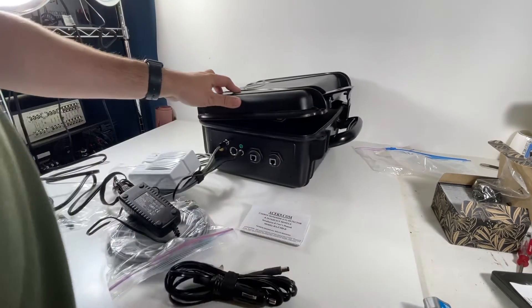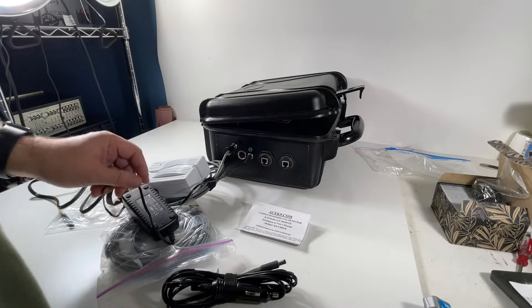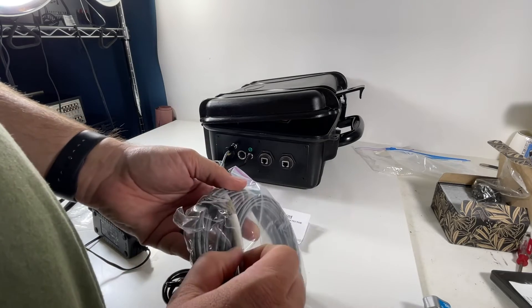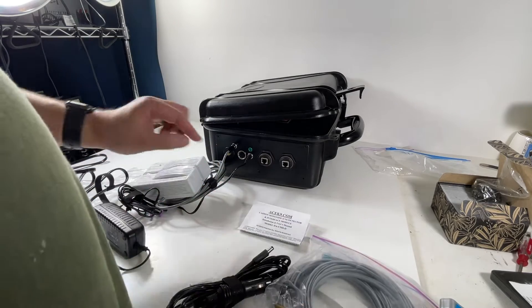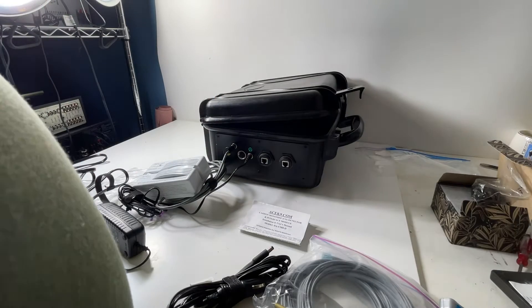Flipping it around, on this side there are a whole bunch of ports. We've got two ports for heat — these are temperature probes — and we've got the carbon monoxide port right here. Let's see if that's a green light.